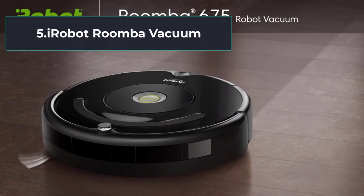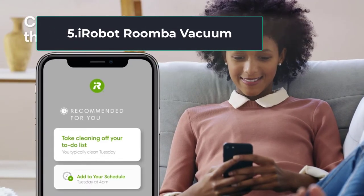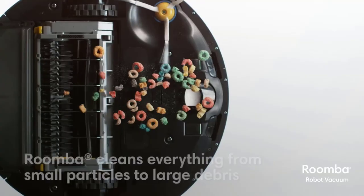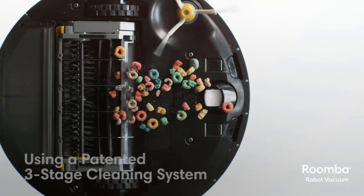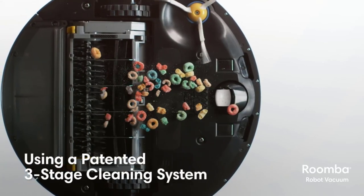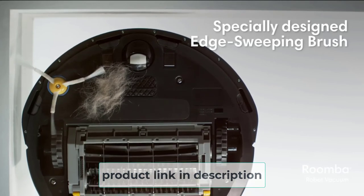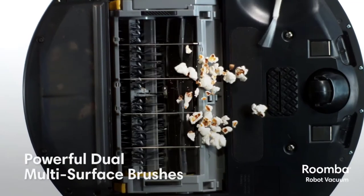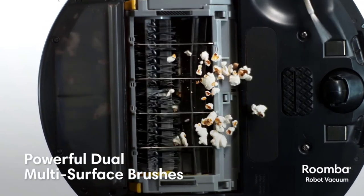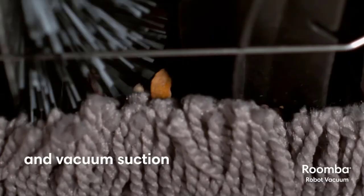At number 5, the iRobot Roomba Vacuum. Why not skip the headache of vacuuming altogether and let the Roomba do it for you? You don't have to worry about the comfort of a handle or tripping over a cord — just tell the Roomba to clean and it does the rest. The iRobot offers a three-stage cleaning system that covers hardwood and carpet. The series of brushes work together to grab dirt, dust, and debris from your floors while you sit and relax.